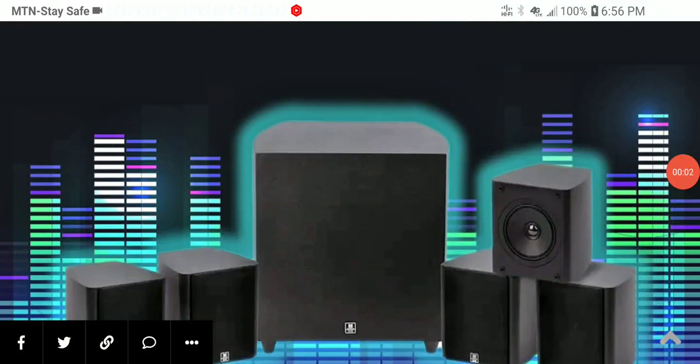Monoprice has just released their latest THX 5.1 channel speaker system, the M518 HT. It's a powerful speaker system you can buy for your living room or a mini home theater. It comes with THX certification and is optimized for rooms up to 1000 cubic feet in size, with approximately eight feet of viewing and listening distance.